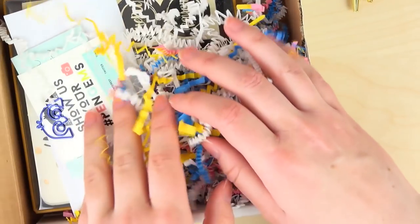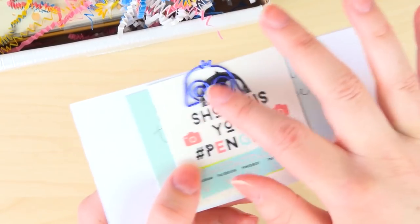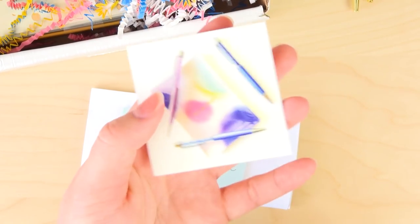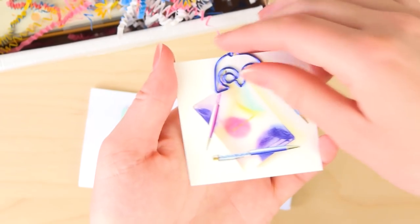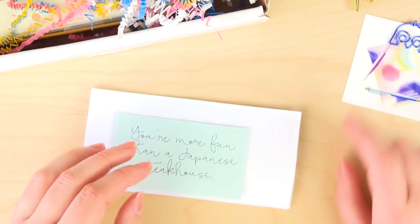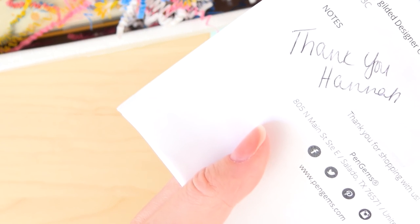Now let's see what else is in here. They have a new type of paper clip! It looks different from the rest. It's a little penguin - that's so cute! This one actually matches right here on the pen perfectly - I should keep it like that. And then there's a little card. You also get the refills. And it says 'Thank you, Hannah' in handwriting - that's really nice. I really appreciate that they take the time to write by hand.